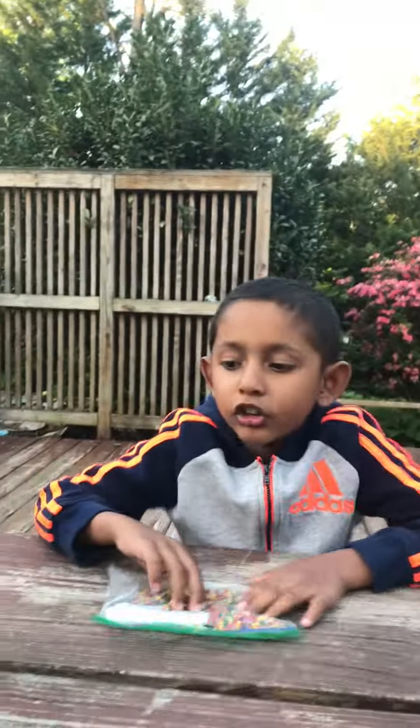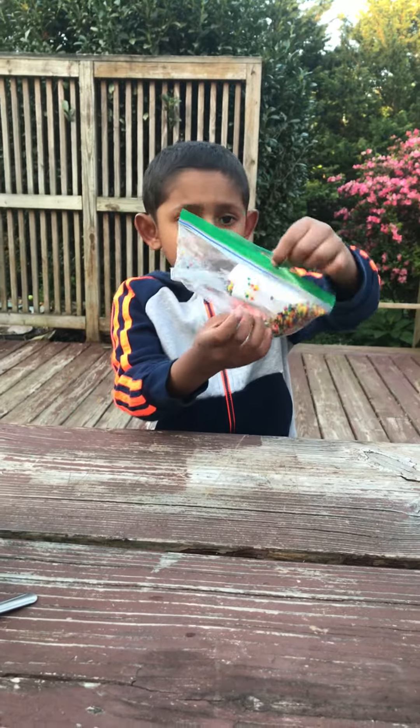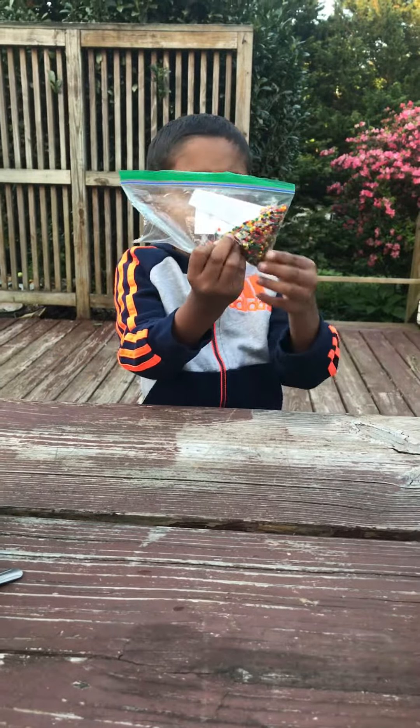Hello everybody, my name is Lisa. Today we are going to make Orbeez. These are called baby Orbeez.